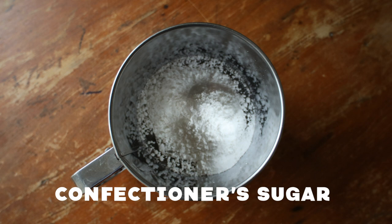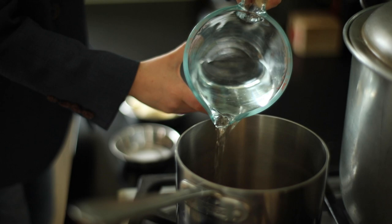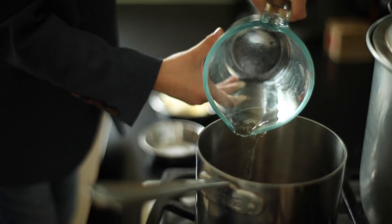confectioners sugar, vanilla, and oil. The first step is to boil some water — be careful, it's hot. If you're really bored, watching water boil is really fun.